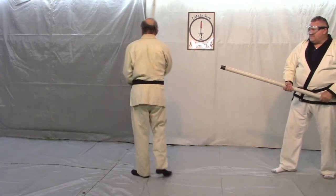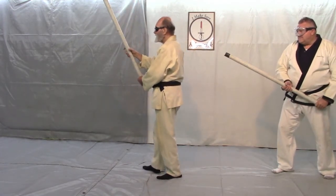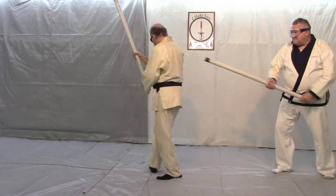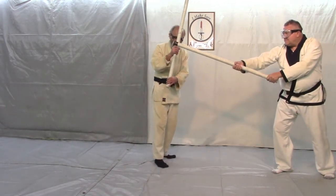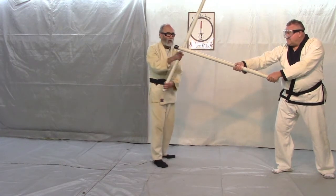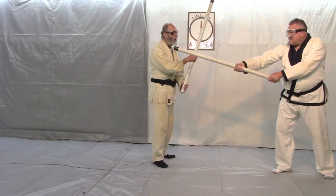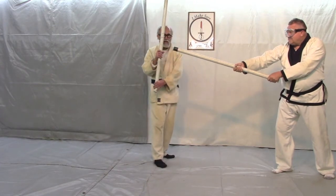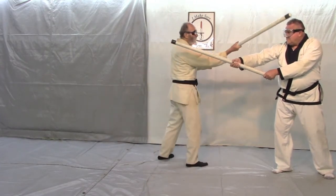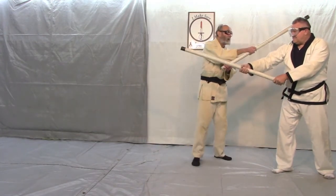I think that's absurd. So if I'm standing here, what I want to do is pivot and get off this line of attack. And here I've got my jo — if I have enough time, what'll happen is it'll pull him in. And then I smack him with my yokomen and then I smack him with my reverse strike.